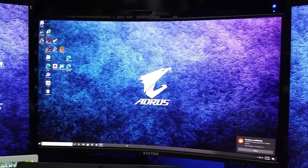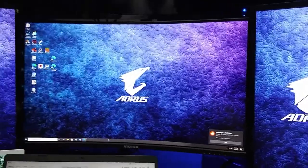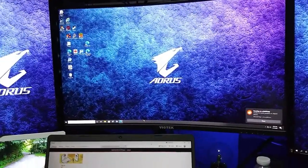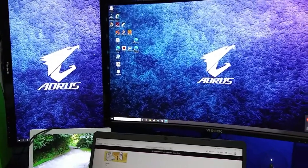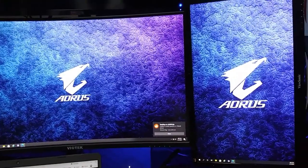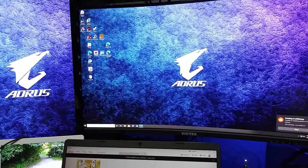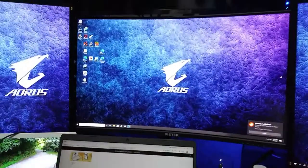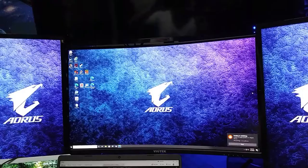I forgot to show you guys this, but look — I got the triple monitor system set up. See that? It looks good too, because you can take the cursor, watch it flows smooth right through both of them. That's how you want it set up, just like that. I think it looks cool — you guys like it? Triple monitor does all right.